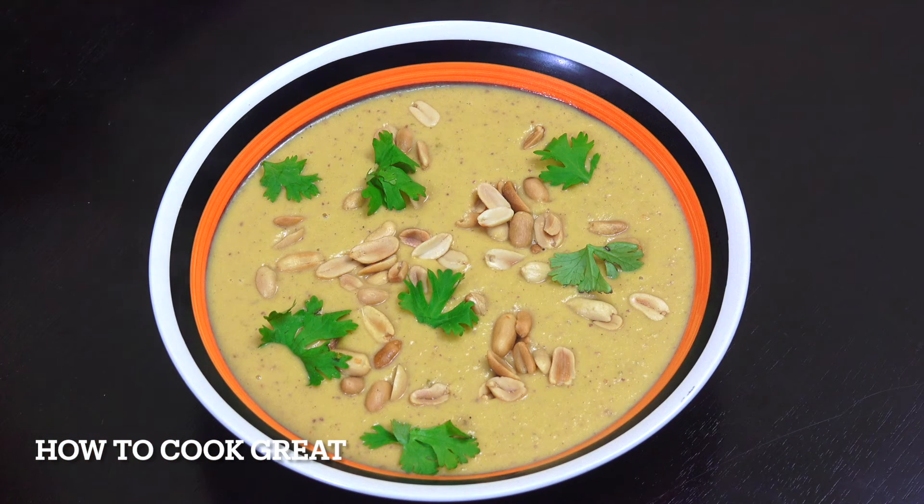I've just topped it off with some peanuts and a little bit of cilantro. Maybe a little bit of coconut milk in that might be delicious — but that is absolutely fabulous. I love that so much. I hope you enjoy it. Please be safe, be careful — I'll see you really soon.